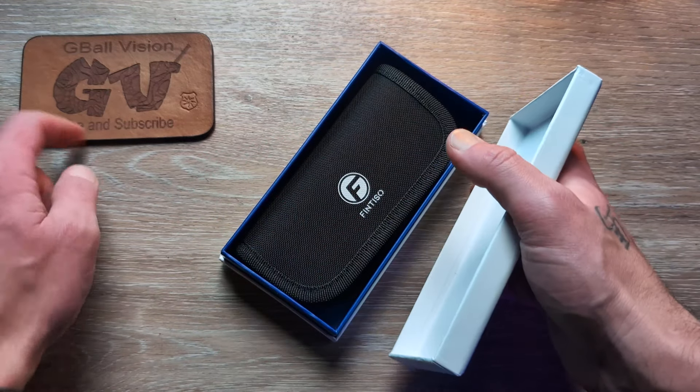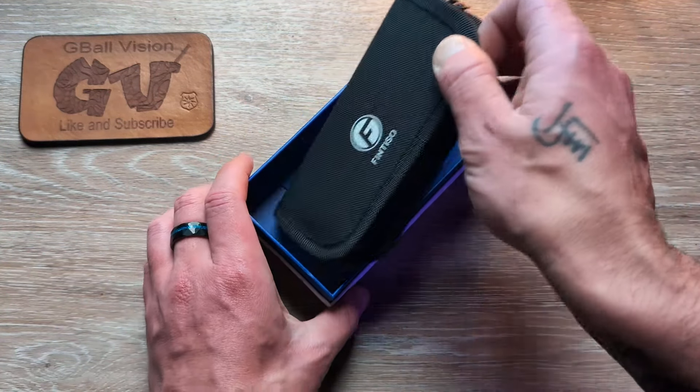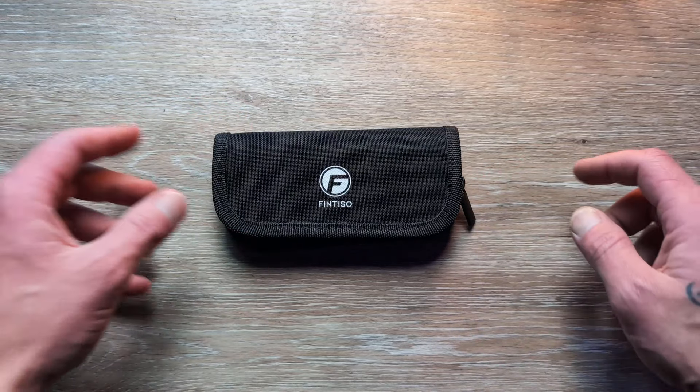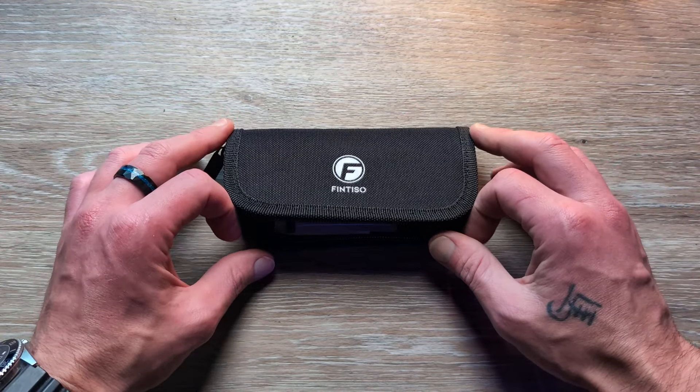If you like knife and EDC content, make sure you are subscribed to the channel — I release daily videos. Hit that thumbs up button, that helps push this video out to more people, and let us know what you are carrying in your pockets today down in the comments. Love seeing what you guys are carrying for the day.